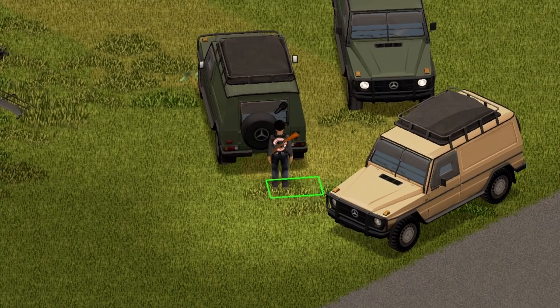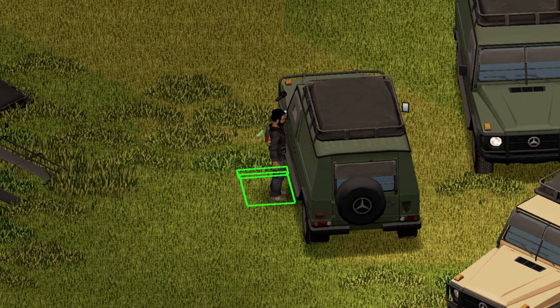Here we have the trunk — another nice little animation. The maximum capacity here is 85. Moving on. And if you do happen to find the roof rack in the world, it also has a maximum capacity of 85.